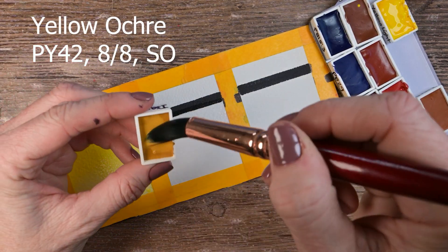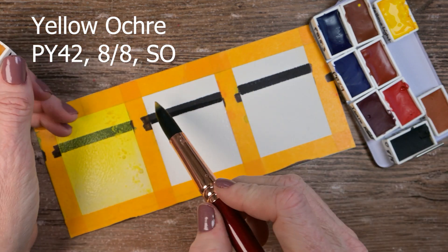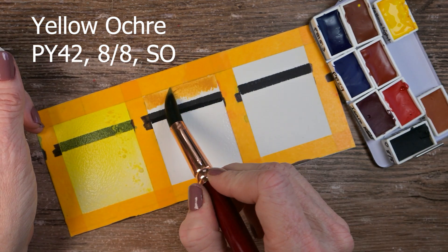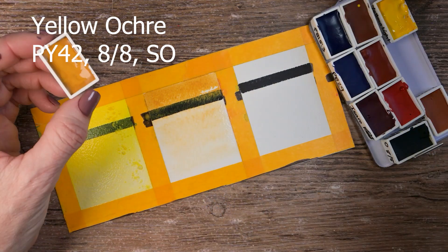This one here is the Yellow Ochre. It's a PY42, eight out of eight lightfastness, and they label this one as either semi-transparent or semi-opaque — it's basically a raindrop half-filled in.